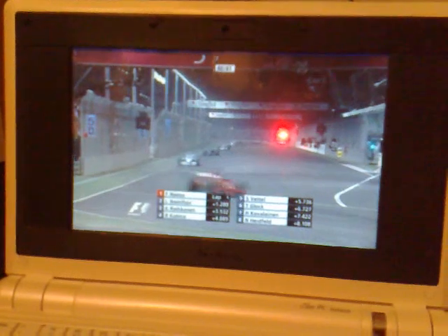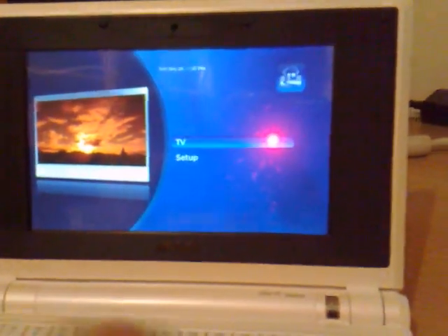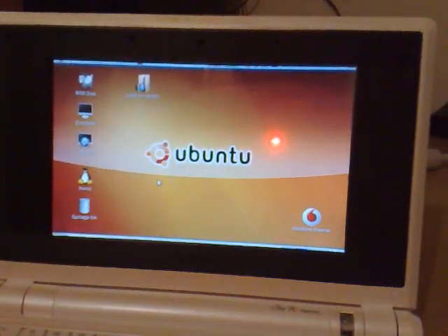Let's change the channel - this is SD now, channel 10, running straight over my Wi-Fi network. It runs pretty well. Let's exit out of that, and that ends my demo of MythTV on an EPC-701.